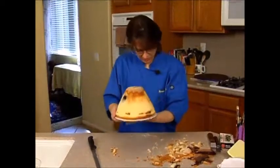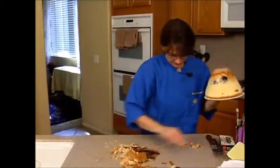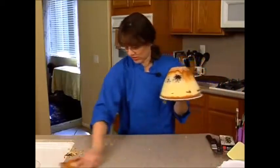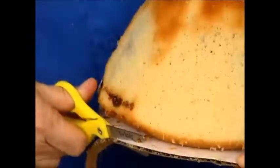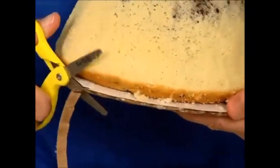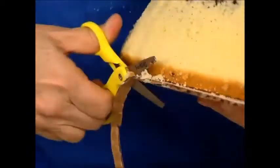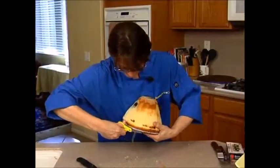All right, so what we need to do now is remove all our crumbs and cut our board down. I don't use kids' scissors — that's what these are, the safety scissors. Not the best scissors for cutting, but they work. There we go.